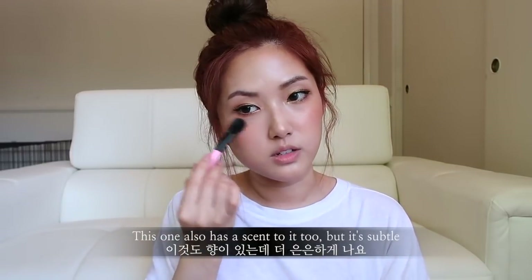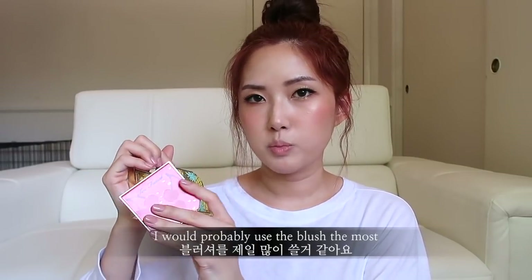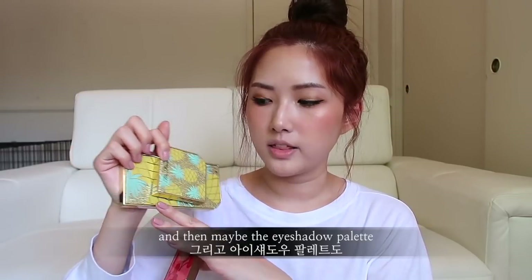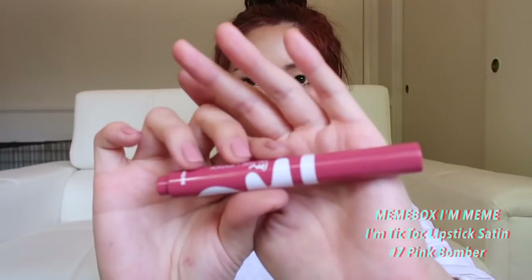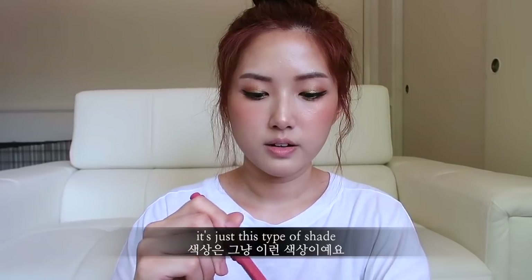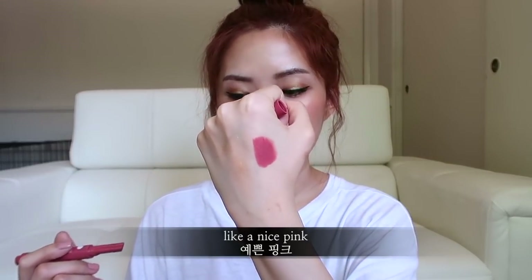This one also has a subtle scent to it. If I were to use these again, I would probably use the blush the most, then maybe the eyeshadow palette, and then the bronzer. For the lips today I'm using the I'm Mimi I'm TikTok lipstick satin in Seven Pink Bomber — just a nice pink shade.